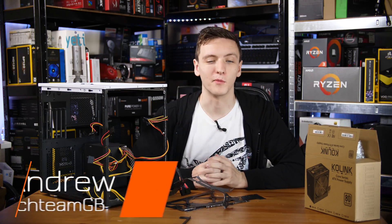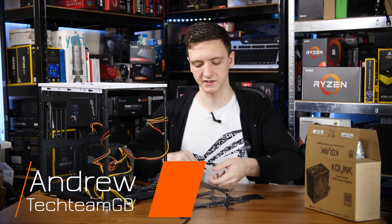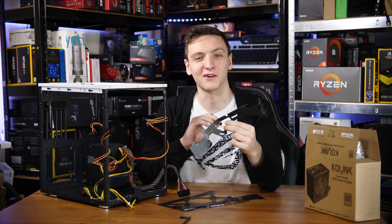Hi guys and welcome to the SiegeBomb mod project. I'm mostly focusing on actually just modding the case with random bits of incredibly sharp metal that I've cut my hands on far too many times.